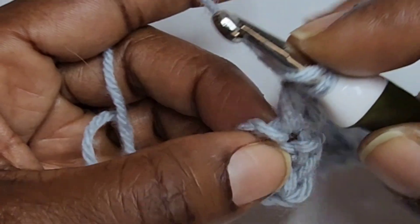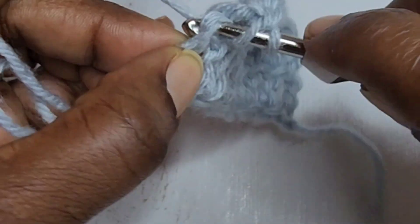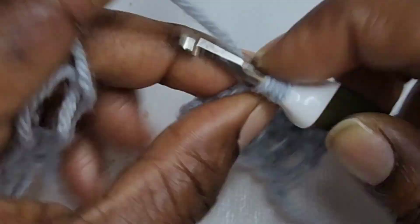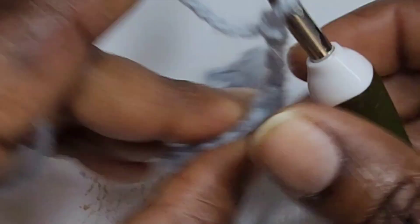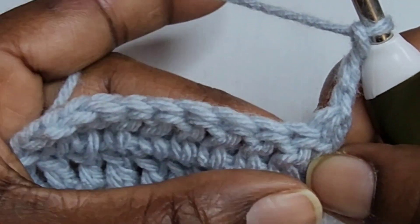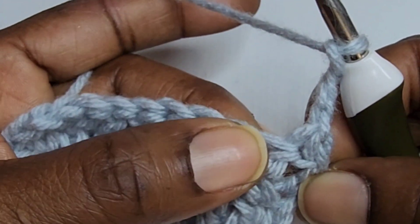You're going to put your last double crochet into the top of the chain three. Chain three and turn — remember that this counts as a double crochet stitch — so you're going to put your next double crochet into the following stitch.